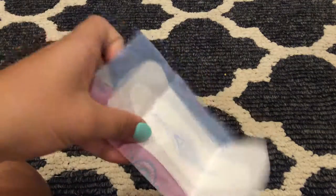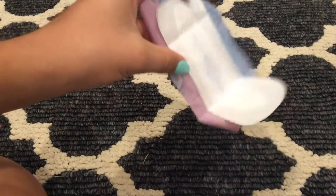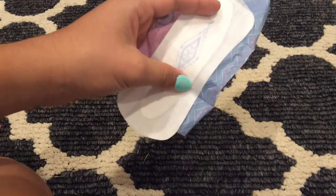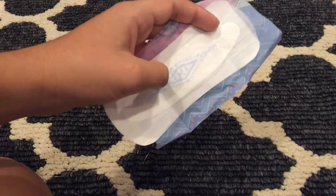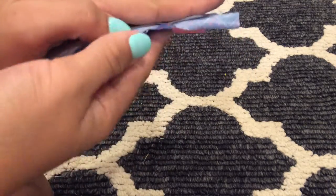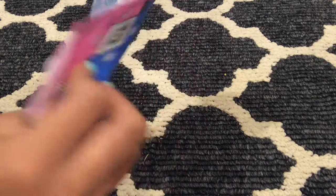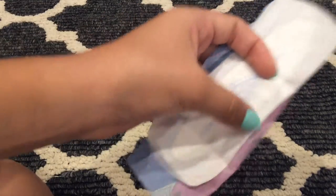The thin part here is absorbent — very absorbent. It has never leaked with this, even on a light day when I have worn these. Never leaked. Very absorbent for how small and how thin it is. It is about smaller than my hand. They are very thin and flexible, and they do move with you.